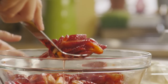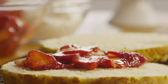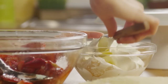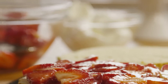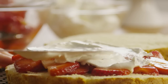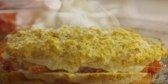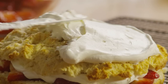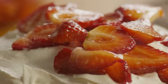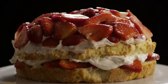Place half of the strawberries on one cake layer, then the whipped cream, and then add the second cake layer. Top that with more whipped cream and the rest of the strawberries. And there it is — strawberry shortcake, a timeless favorite.